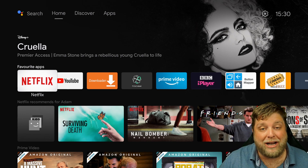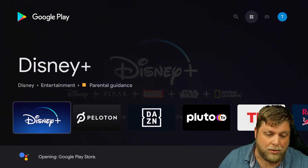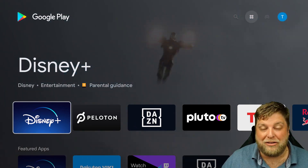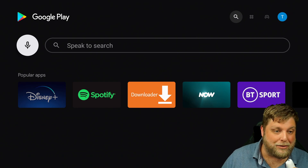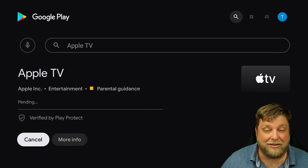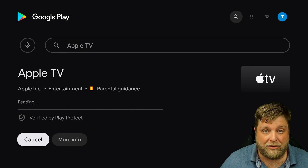But it is as simple as going into the Google Play Store. Once you're inside the Google Play Store, go up to search and type in Apple TV. There you go, it comes up — install it. It's a really simple install, and it's something a lot of you aren't going to be interested in.